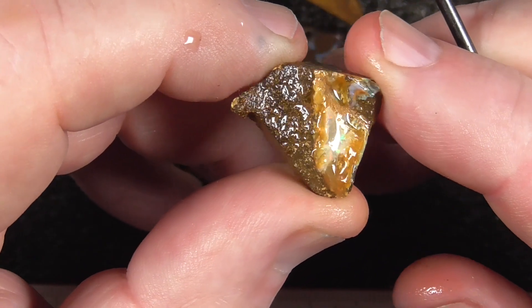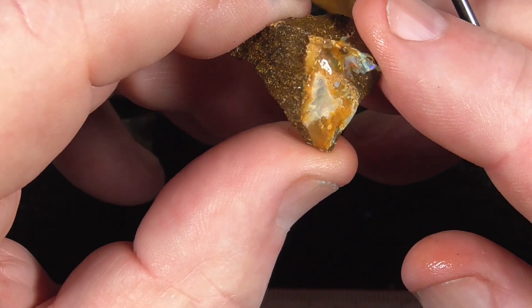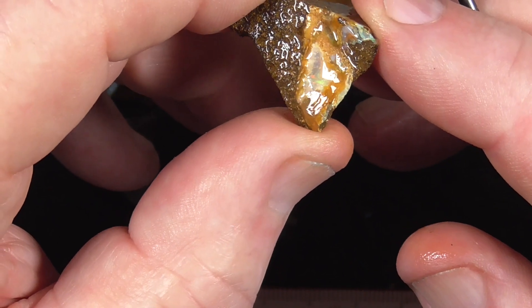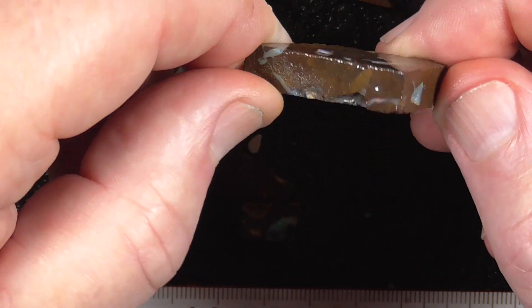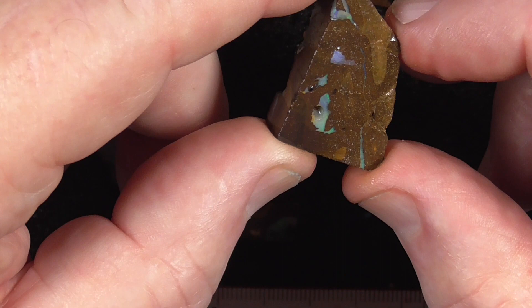It's not showing up very well, but there's quite nice colours here. I think it's coming across in the picture now — reds, greens. A few pieces like that. I'd just cut it and polish it the way it is.